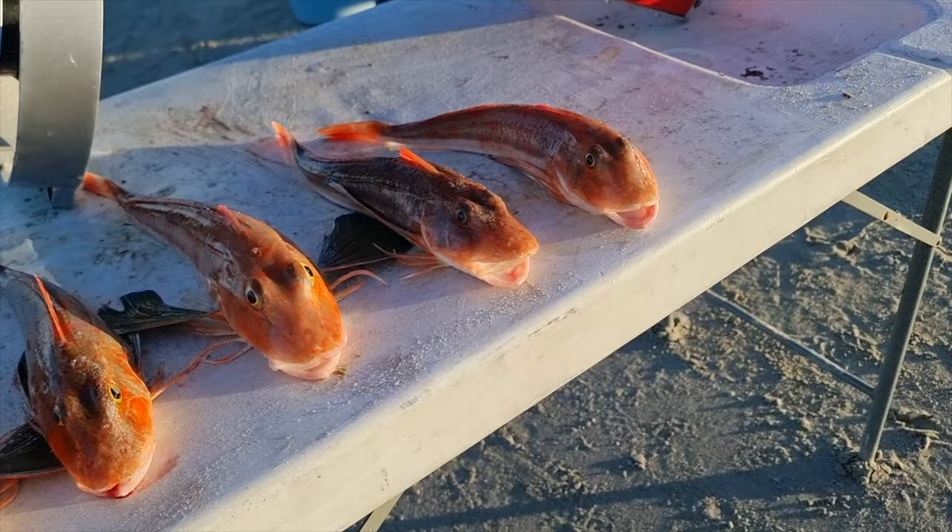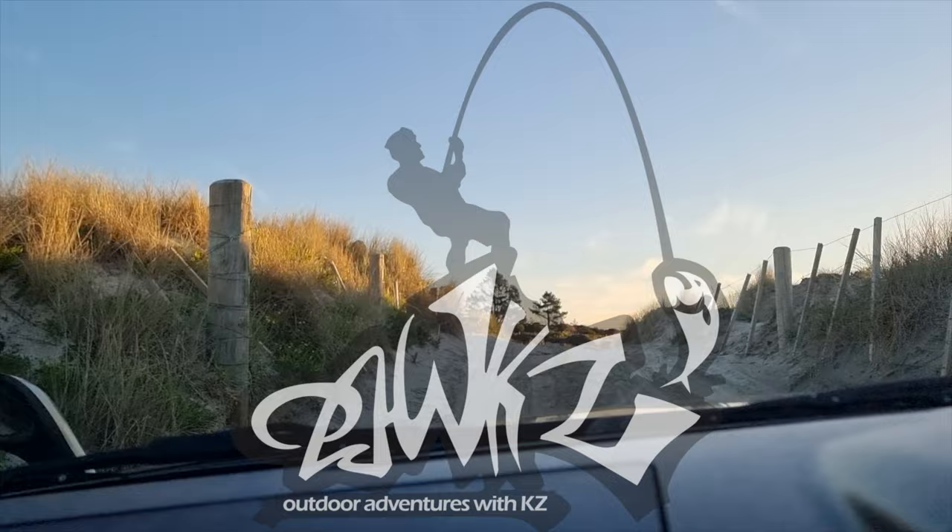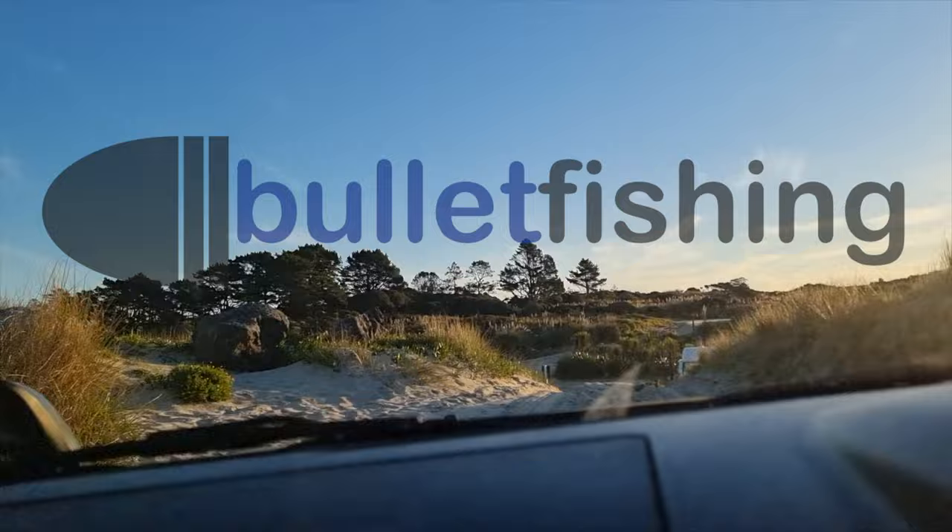Here's the end result — some beautiful gurnard from that bad boy.